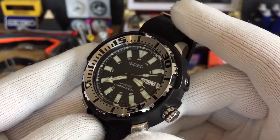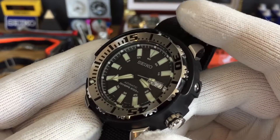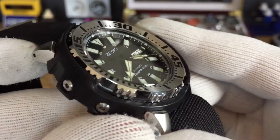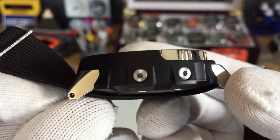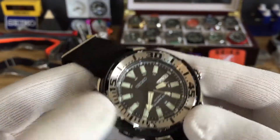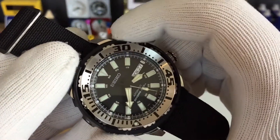This houses the 4R36 automatic movement with hacking and hand-winding. It is 47 millimeters.